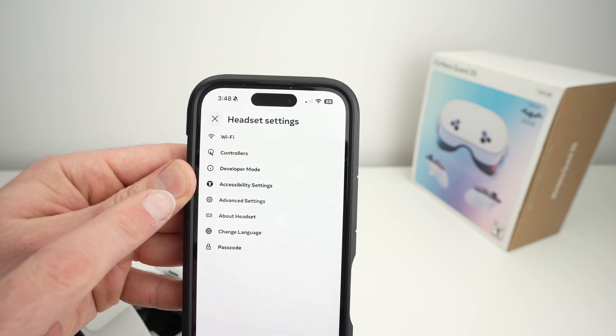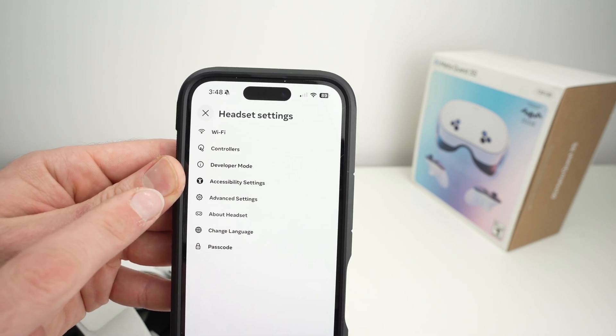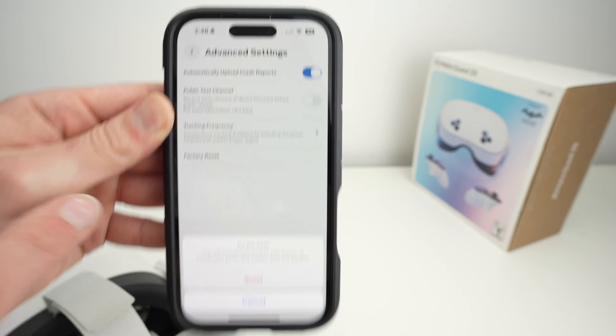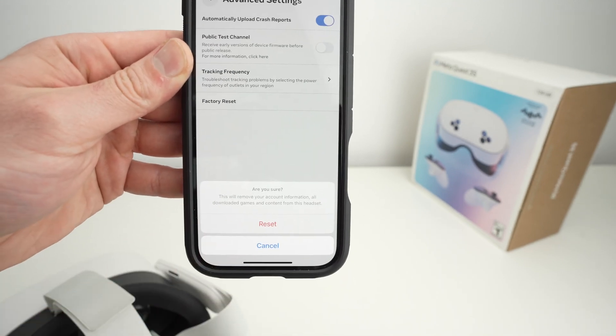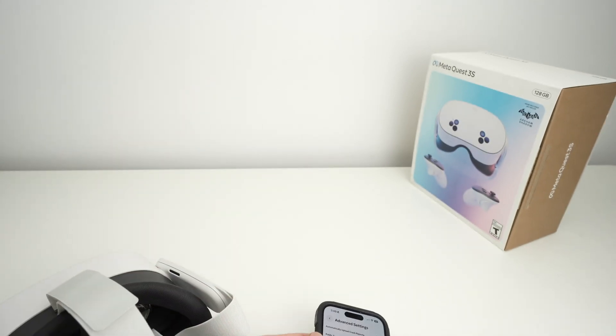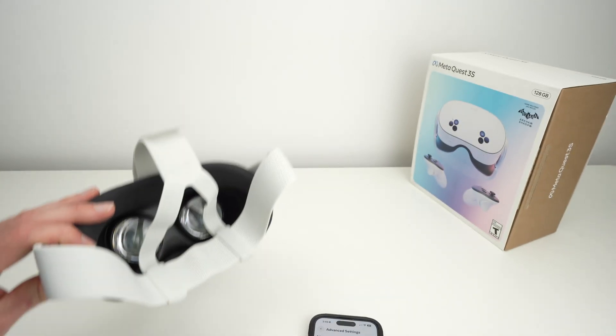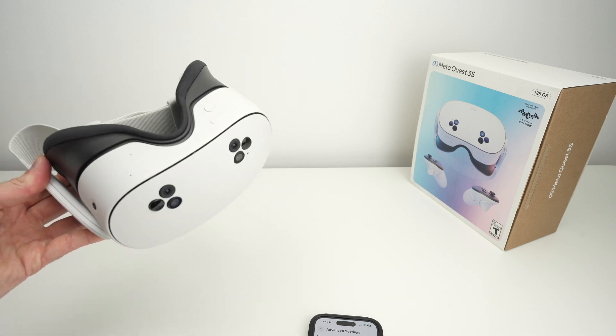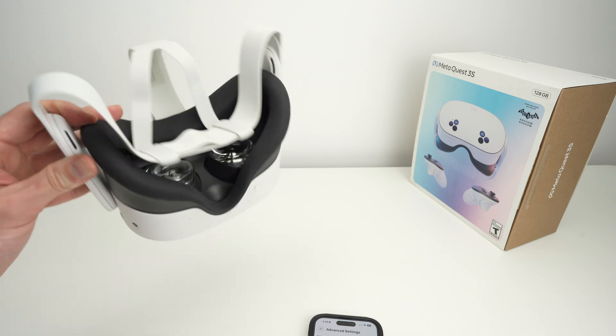Now you just have to select Advanced Settings and then Factory Reset. To confirm, click the Reset button and you'll be good to go. So these are the two ways on how you can do this. I hope this was useful — please leave a comment down below, subscribe, and I'll see you in the next video.